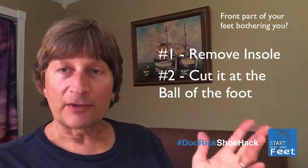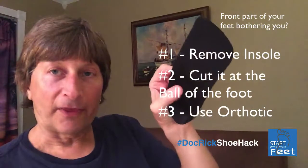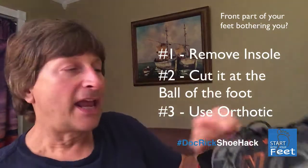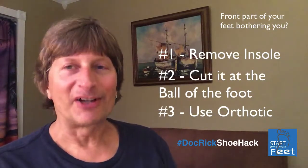Of course, it's also even better to take the whole insole out and put an orthotic into the shoe that's hopefully three-quarter length, and then you have the same effect but with much better function.